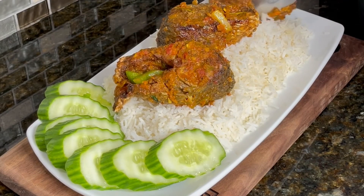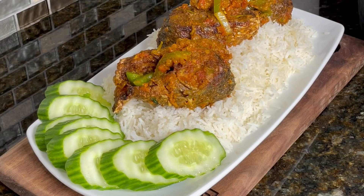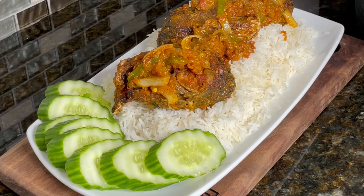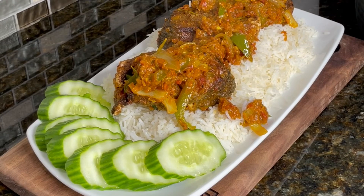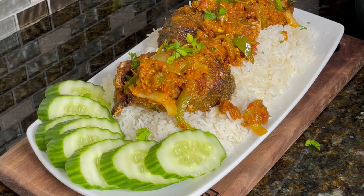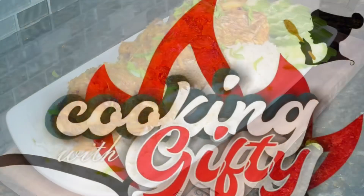Five minutes later we are ready to serve, guys — just look at that! Served with some nice hot steaming rice and some cucumber on the side. Spoon your sauce on top and enjoy. Very simple 30-minute meal that comes together very easily. The taste was so amazing, so delicious. Let me know in the comments what you'd be enjoying this with — it pairs very well with fried yam or some soft hot king cake. Thank you so much, and I really hope you give this recipe a try. Until we meet again, stay blessed, stay out of trouble, and be well. Bye, y'all!